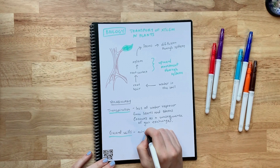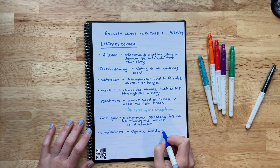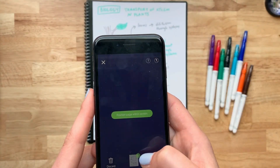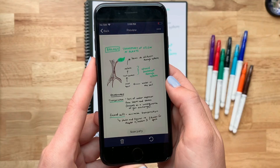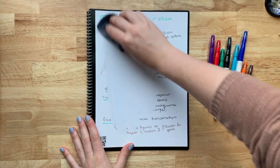Perfect for students, professionals, and anyone who loves to stay organized, the Rocketbook Core is designed for those who want to keep their handwritten notes while embracing a digital workflow. Eco-friendly, durable, and convenient, it's the smart way to take notes.